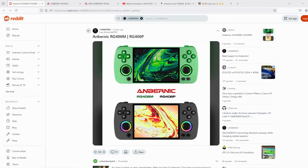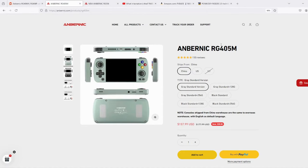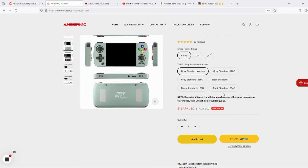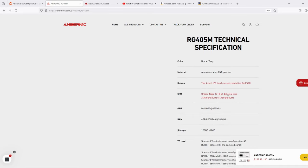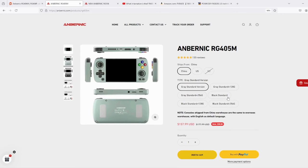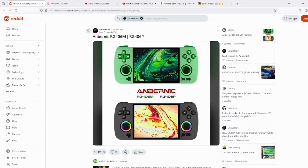So let's take a quick look at what we know so far. The RG406M — there's a thread about it on Reddit. They found a picture that could be real or not; it looks like it's just an RG405M that's been edited. For those of you who don't know, the RG405M is a long-standing favored handheld from Anbernic — a portable, compact form factor with an aluminium shell. It's very pocketable and has a Unisoc T618 chipset that plays up to PS2 or GameCube games.